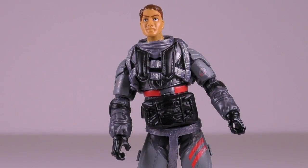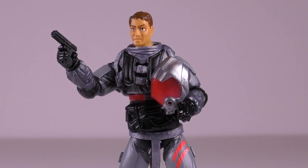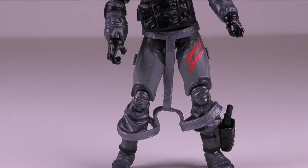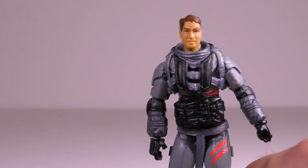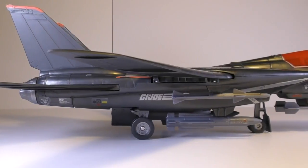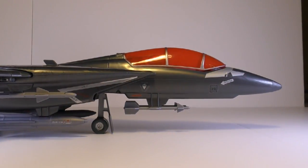His parachute pack is also removable, and it's a nice detail to include as well. Ace comes with a removable helmet that has a really nice translucent red color. He also has a semi-automatic machine gun and a small sidearm that he can store on his boot holster. Articulation is pretty much the same as Sightline, but the only difference is that his hands only rotate. Now as for the Sky Striker, this is a really awesome jet done in a proper scale for the line.